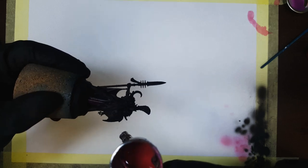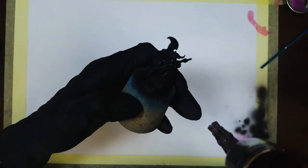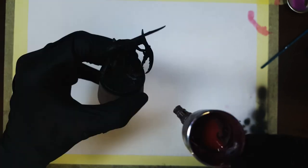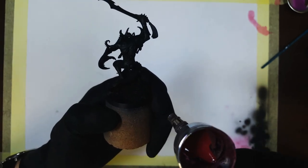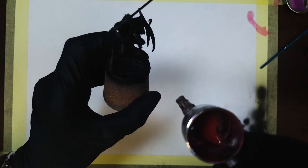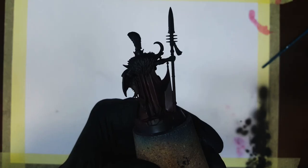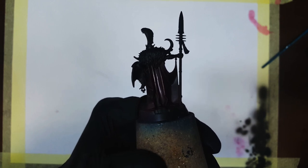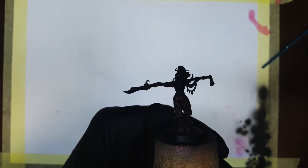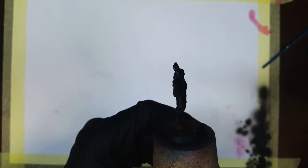Since I had my airbrush warmed up and ready, I decided to do the first step with it. I made a mix of Antares Red and Sunset Purple with some flow improver and glaze medium — the ratios were one part red, one part purple, two parts glaze medium, and six parts flow improver. I used this mix to basecoat all the pants, tabards, and capes, just tinting the undercoat so only a little bit of color is visible. To create shadows, I used a mix of one part purple, one part glaze medium, and three parts flow improver, spraying from the bottom and applying it into the recesses. With that I was done with the airbrush for this project.